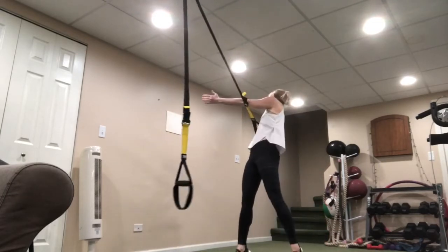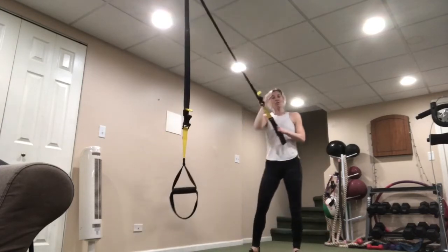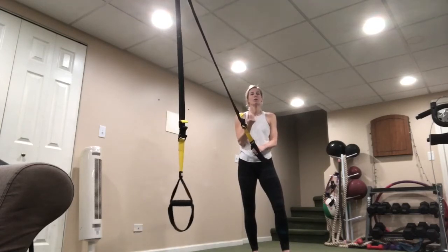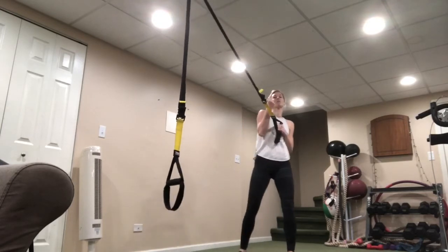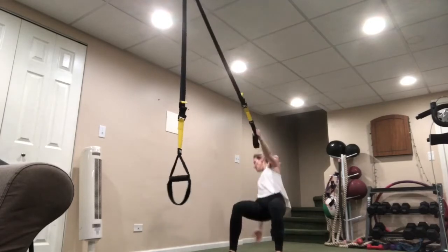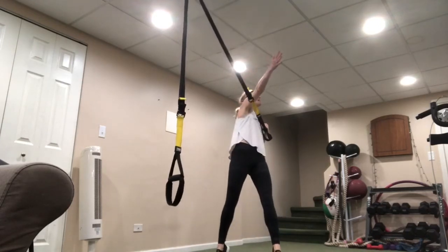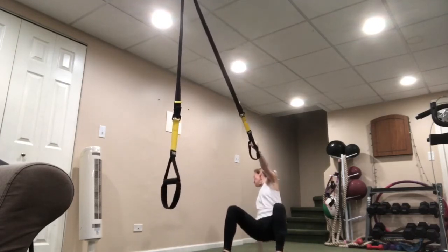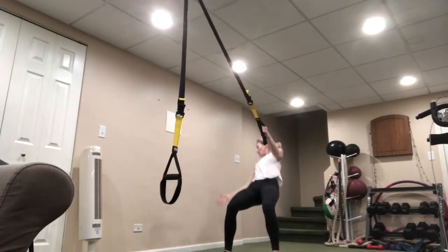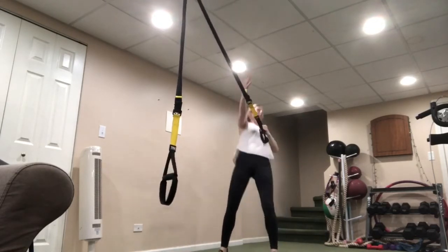Drop that butt a little more, squeeze it. Shake it out — other side. This is a little bit of a power move, so think of it that way — you are adding some explosive movement. We're down, bring it up and over. Down, up and over. Gaze at that right hand as it goes down, keep your eyes on it as it crosses the strap. Squeeze out — good.